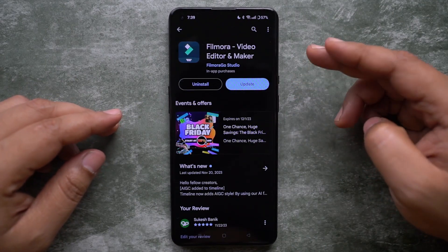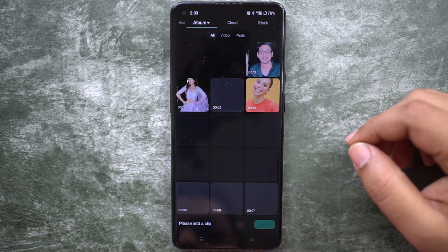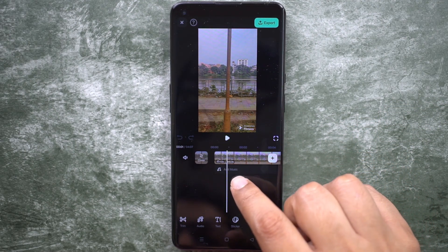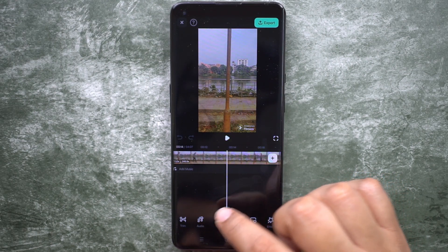Once it's done, download the Filmora app on your phone — it's available for both Android and iOS. Then open the Filmora app, create a new project, and import the video you have created. As I mentioned, I've taken two or three shots with the outfit, so let's find the best one.